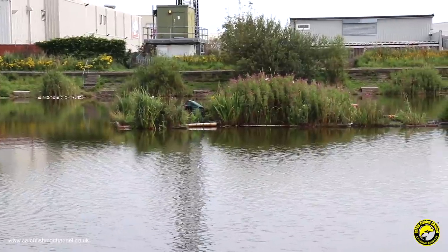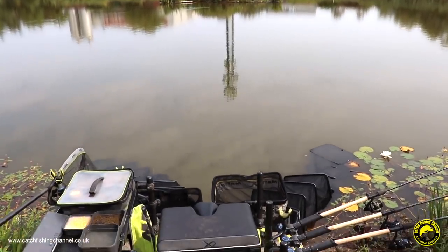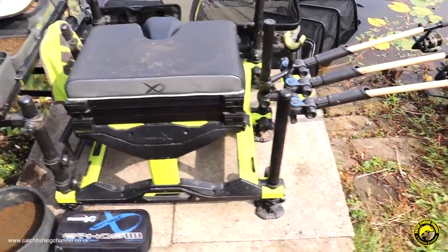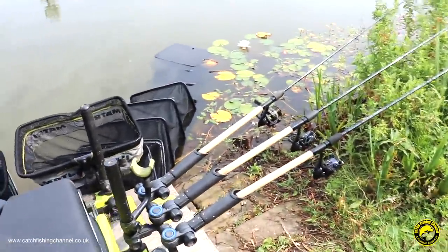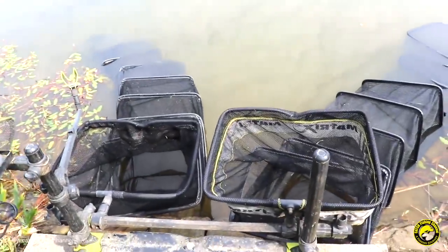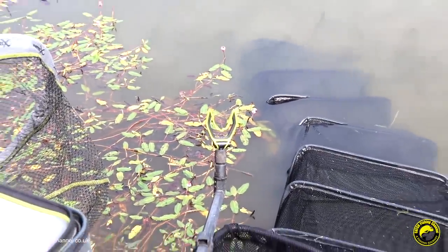Lots of people always ask about the setup and the kit I've got for a session like this, so I'm just going to take a few seconds out to give you a quick tour. I'm on the XR36 seatbox. There are lovely platforms here at this fishery so there's no need to get in the water — lovely and comfortable. I've got three rods set up on the roost. I've also got two nets in: one for silvers, one for any carp that we might catch. I've got the new feeder rest, which is great for when you're method feeder fishing — it just stops the rod going in.